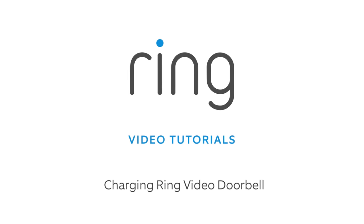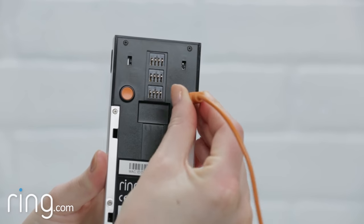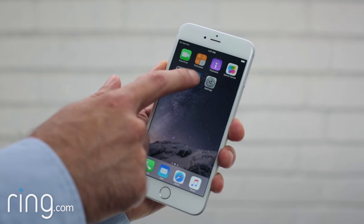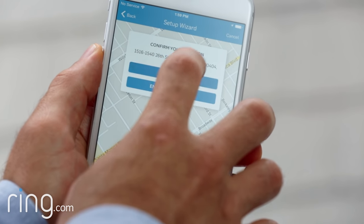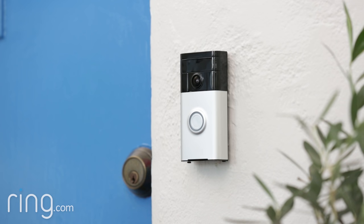If you're running your Ring doorbell off its internal battery, every once in a while you'll need to recharge it. It's important to make sure you charge your Ring doorbell before the battery dies completely, since if this happens, you may need to go through the setup process again. This is why we send you multiple alerts via email, as well as in the Ring app when your battery is running low.